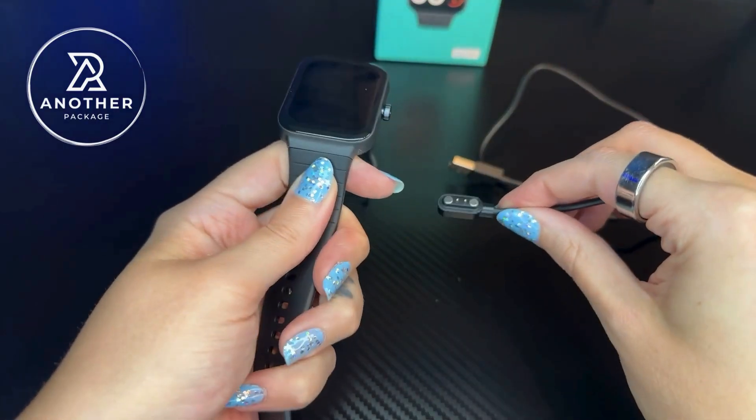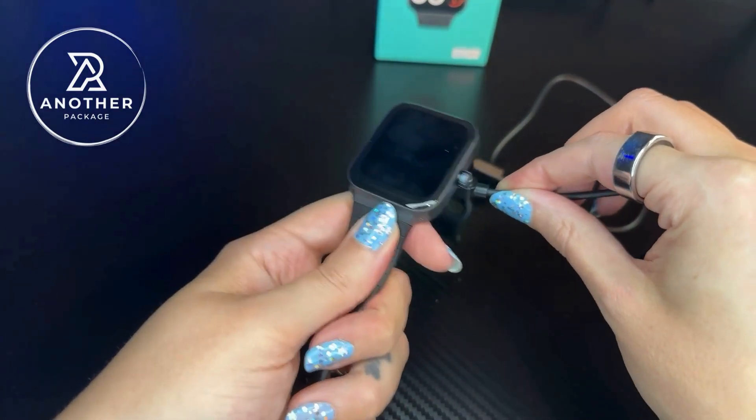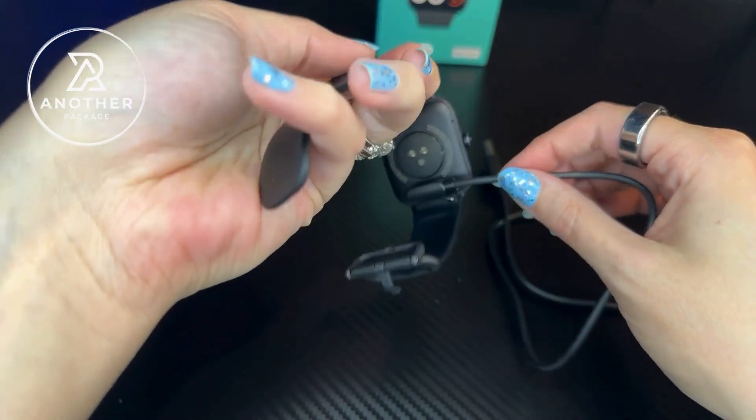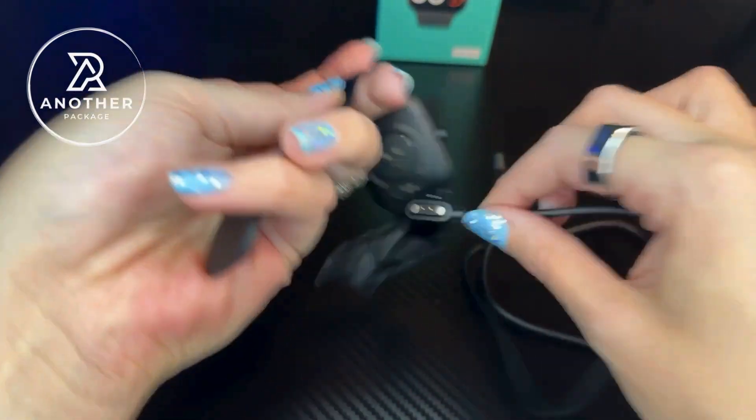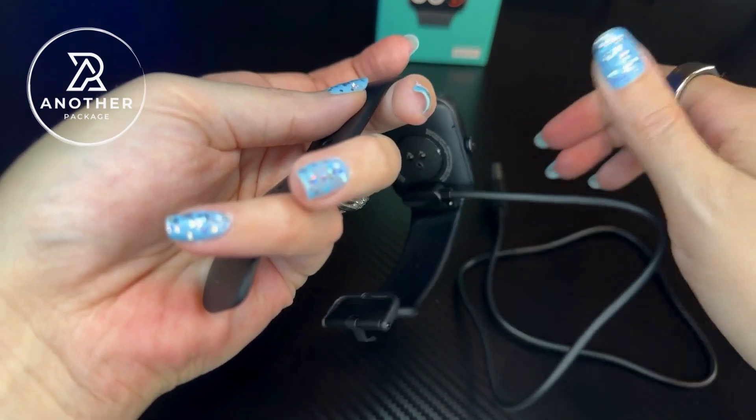I did want to point out that the charger that this comes with is not a universal charger, so just make sure that you don't misplace this. It's the kind that has the magnetic backing here — it's really easy to just line it up and let the magnets do the rest.